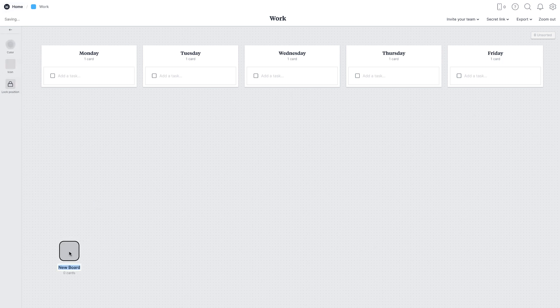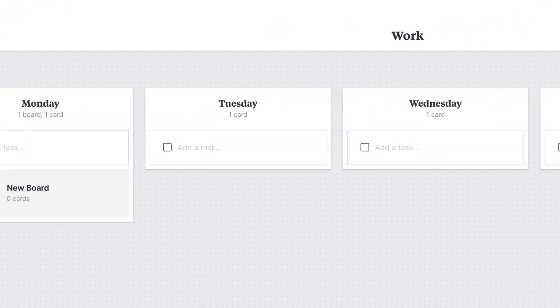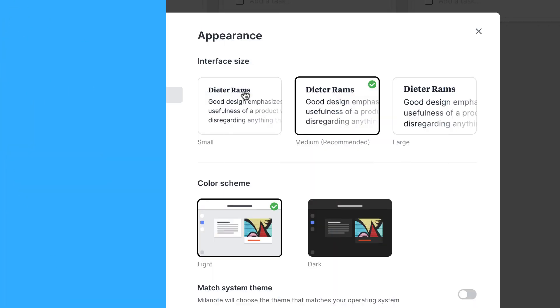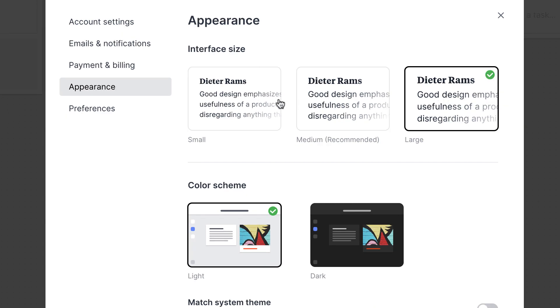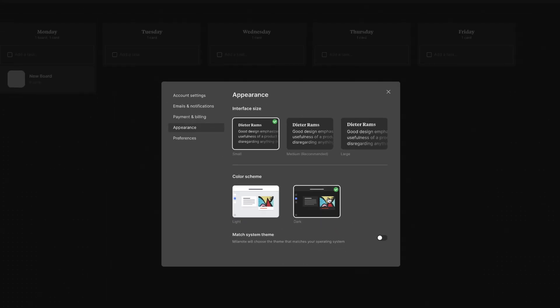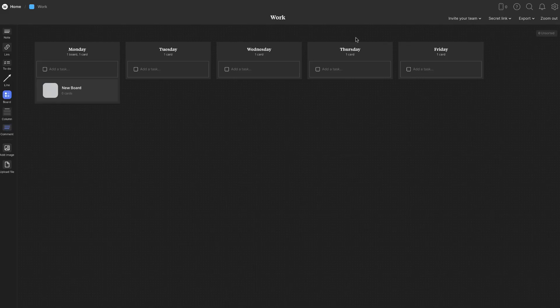You can add a board within a board, and even a board within a column — that's the new templates feature. The other new feature is tucked away inside account settings. Under appearance, you can change text size — larger or smaller — and there's now a dark mode. The dark mode looks a lot nicer. Under preferences, you can also enable 3D effects when dragging items on the screen.